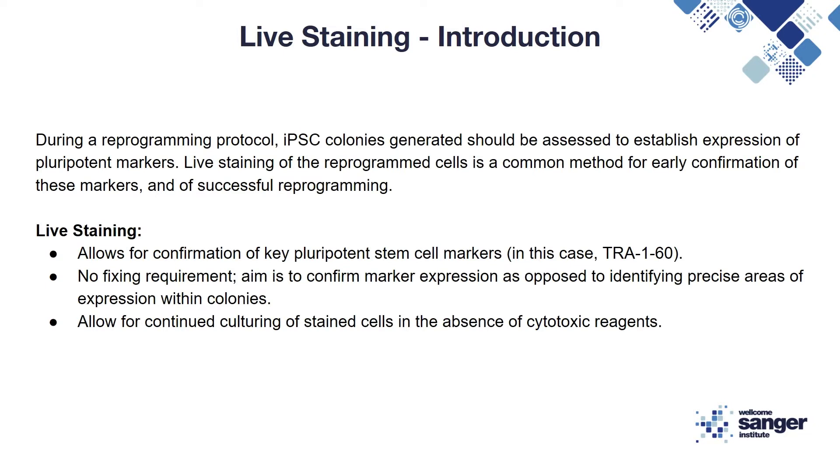During the reprogramming of somatic cells into iPSCs, the colonies generated should be assessed to check for the expression of pluripotency markers. Live staining is a method commonly used for early confirmation of these markers, which indicates successful reprogramming. In this video we will demonstrate how to confirm the expression of TRA-1-60, a key pluripotent stem cell marker.